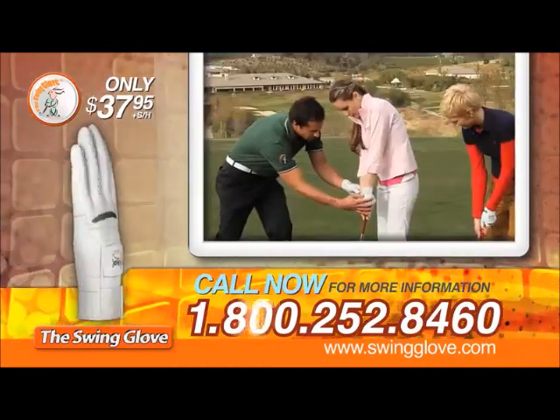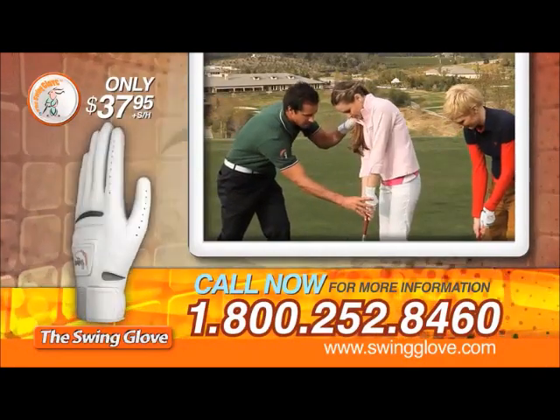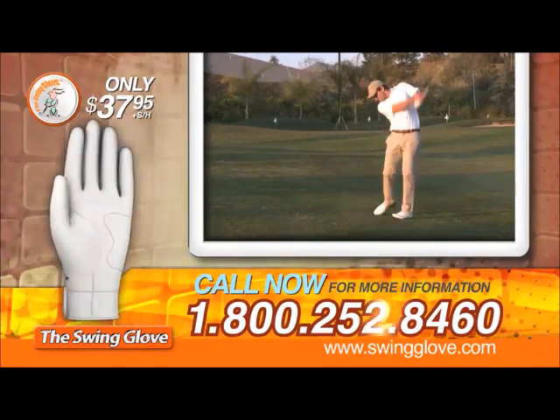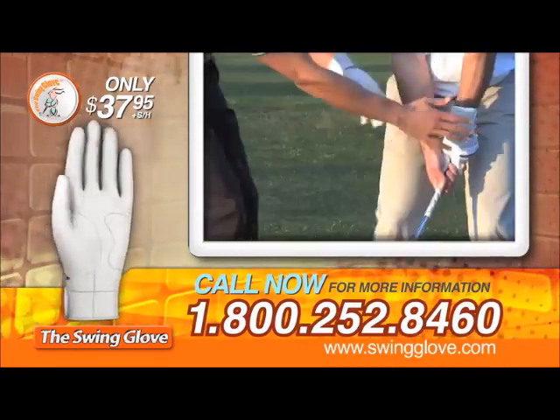Try the swing glove for 30 days. If you're not hitting longer, more accurate shots, and feeling a new level of confidence in your swing in 30 days, please return your swing glove for a complete refund. No questions asked.